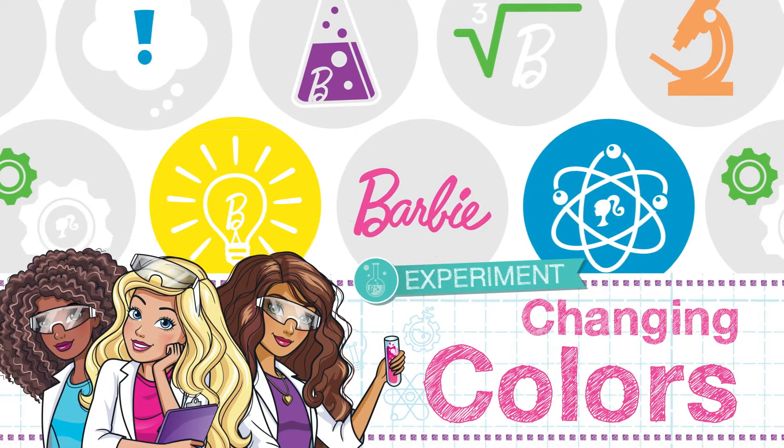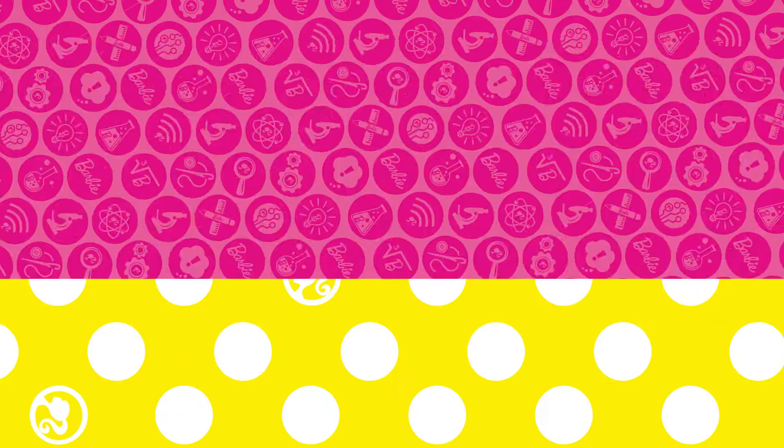Let's get ready to make slime with changing colors. Here's what you will need for this experiment.